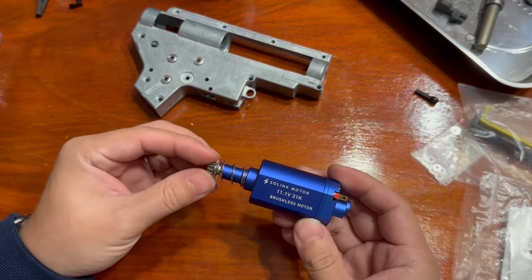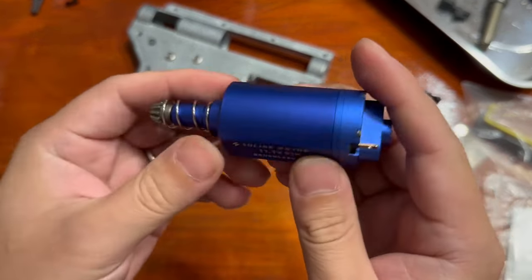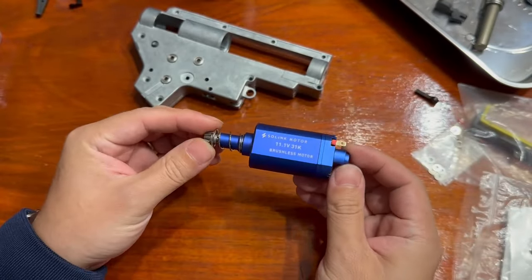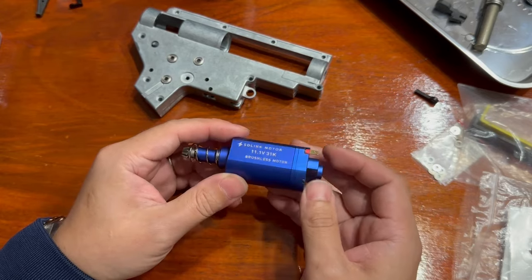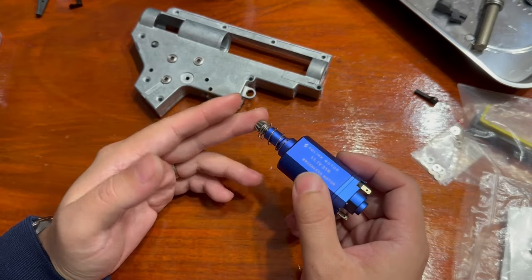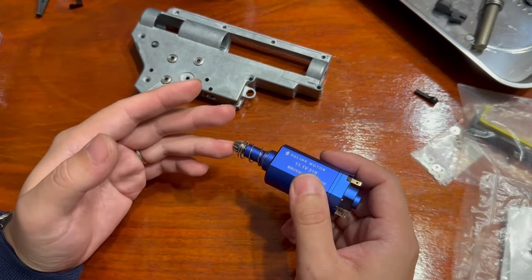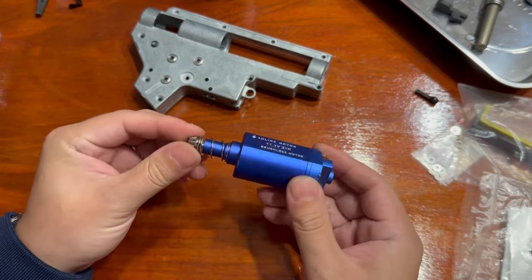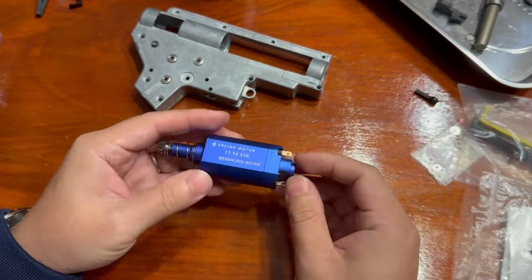This motor is also compatible with all the ETUs, at least what I've tried. So you know — Gate, Jefftron, Perun, the Norwich, Pran — and I use it with Prime as well, both their standard V2 and all the ones for the GNG add-on. They all work.